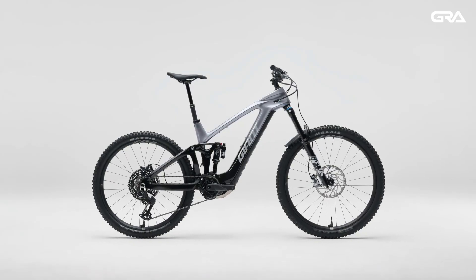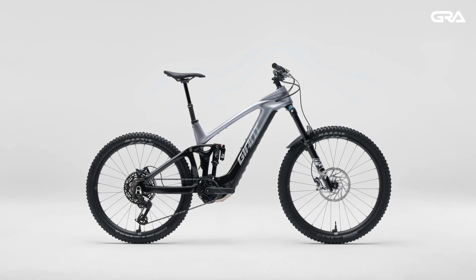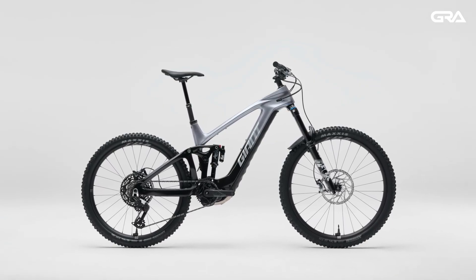The first bike to be introduced with the 48-volt system is the new Reign Advanced E-Plus, a lightweight but full-power enduro e-bike.